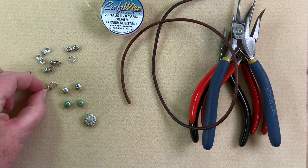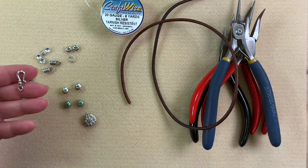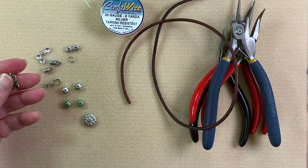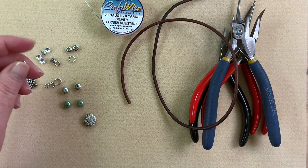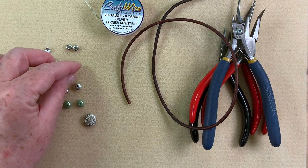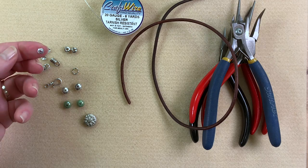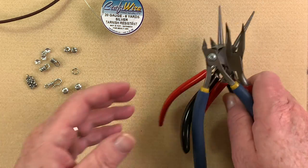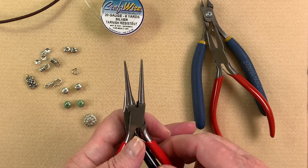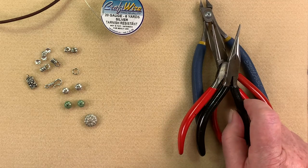For my findings today I have a little hook — you'll seldom see me use something like this on my videos, but I thought let's try something a little different. I also have a beautiful little charm, some 3mm cord ends, a large 16 gauge jump ring, some accent beads, and some little bead caps. As far as tools today, we're just going to be using our regular four: cutters, bent chain nose pliers, round nose pliers, and chain nose pliers. Let's get started.